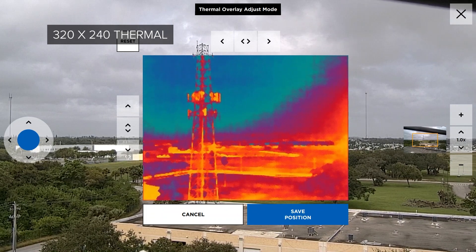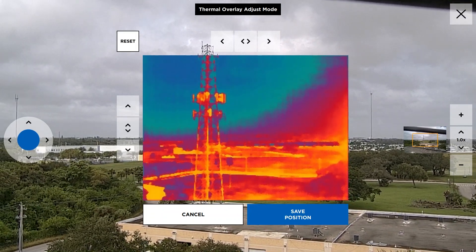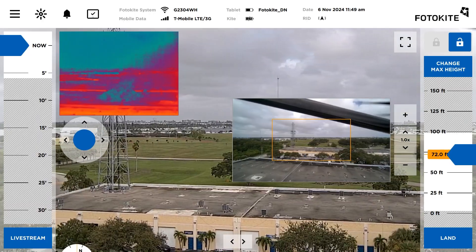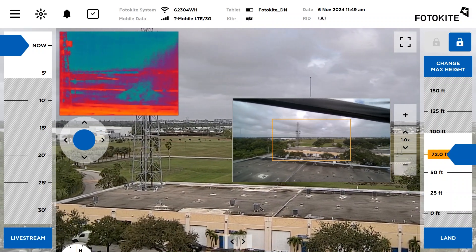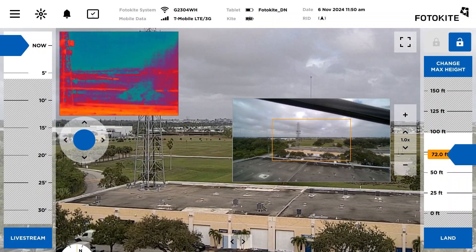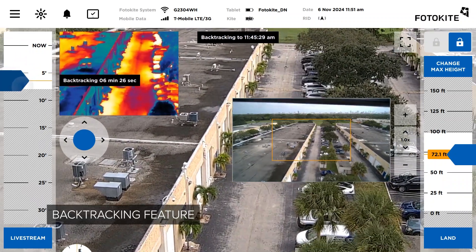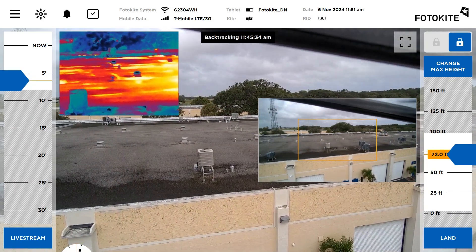The 320x240 thermal camera feed can be centered in the display as an overlay or minimized into the corners of the tablet. You can also add the zoom camera, allowing you to see three feeds at one time for maximum situational awareness. A useful feature for first responders is the backtracking feature, allowing you to instantly review prior video footage while in the air.